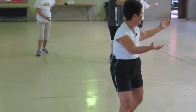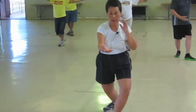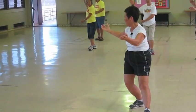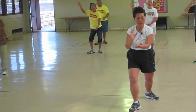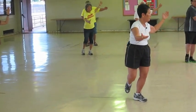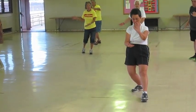Open, lift, ear and toe, heel, pivot, and pull. Open, lift, ear and toe, heel, pivot, and pull. Open, lift, ear and toe, heel, pivot, and pull. One more — open, lift, ear and toe, heel, pivot, and pull.